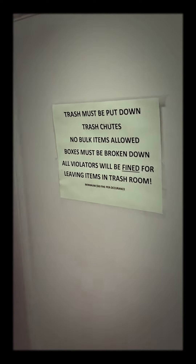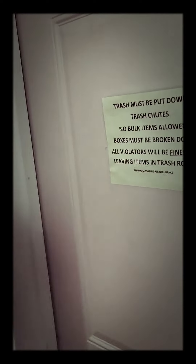Hey guys, Shirikaru Guru. The sign says: trash must be put down trash chutes, no bulk items allowed. It's not that bulky. All violators will be fined. Bottom ain't whatever — right, this is where we throw away. But when it comes down to it...